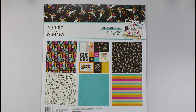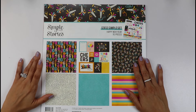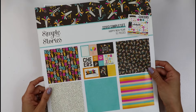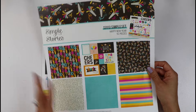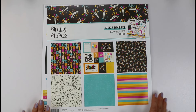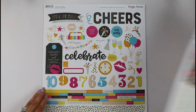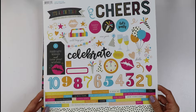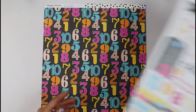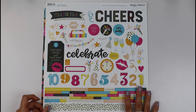Hello friends, this is Gloria Parra and today I have a new process video using the simple set from Simple Stories called Happy New Year. As you can see, the set is super fun. I love the bold colors — the black and all those pinks, yellows, and orange. This is a smaller collection but perfect to document your New Year's photos or resolutions, whatever you like documenting.